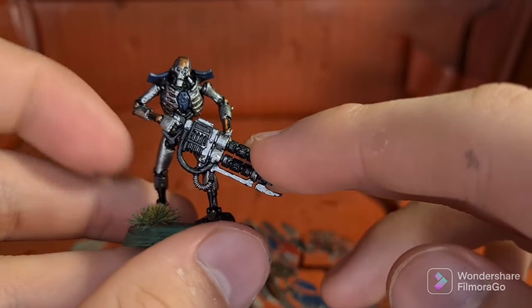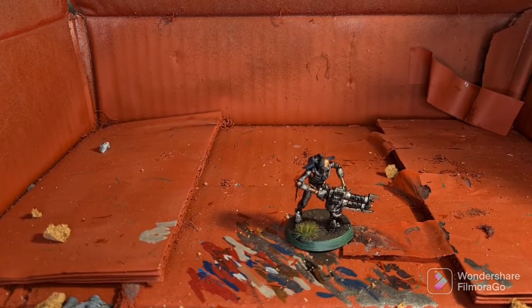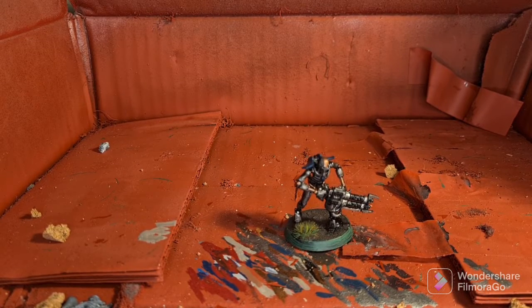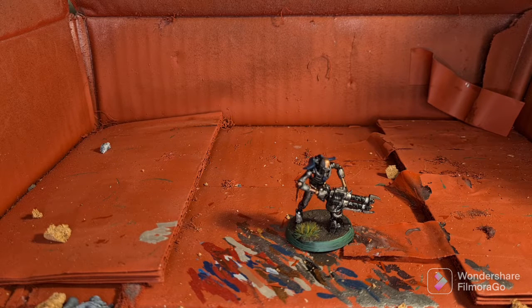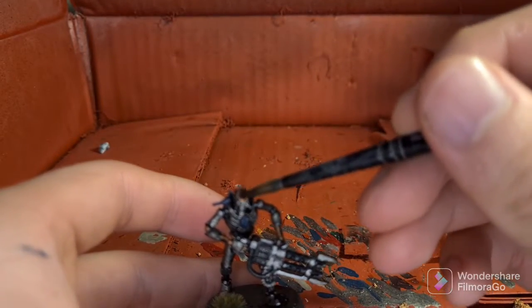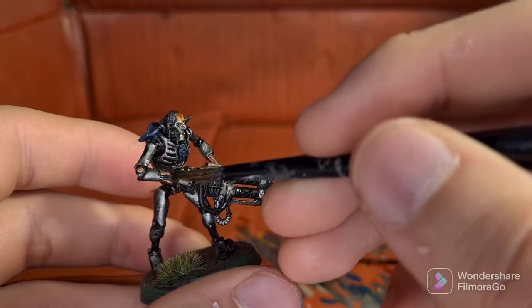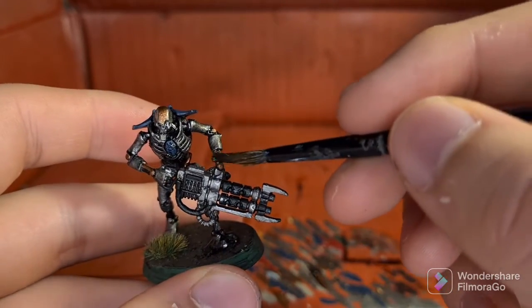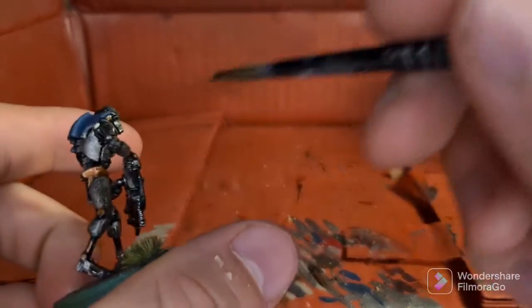Our first wash will be Nuln Oil on all the silver details. With the silver details now washed, we're going to move on to shading the brass details. I'm going to be using Agrax Earthshade for this, but you could alternatively use Reikland Fleshshade — both will leave it with the right sort of colour. Be very careful around the stripe on the head, but the rest you can treat pretty much as anything else since there's only black around them, so a bit of spill won't make too much difference.